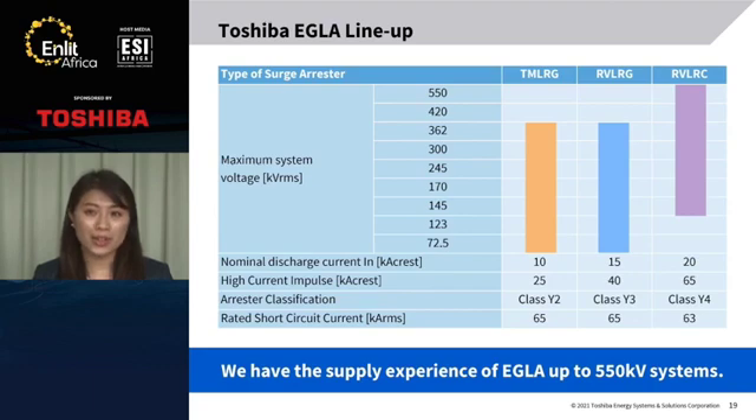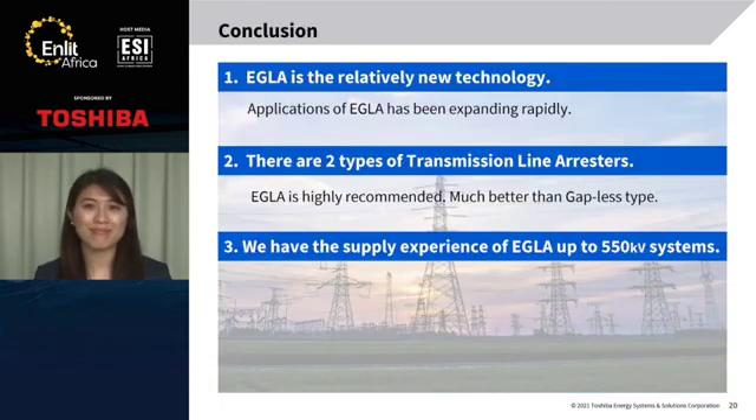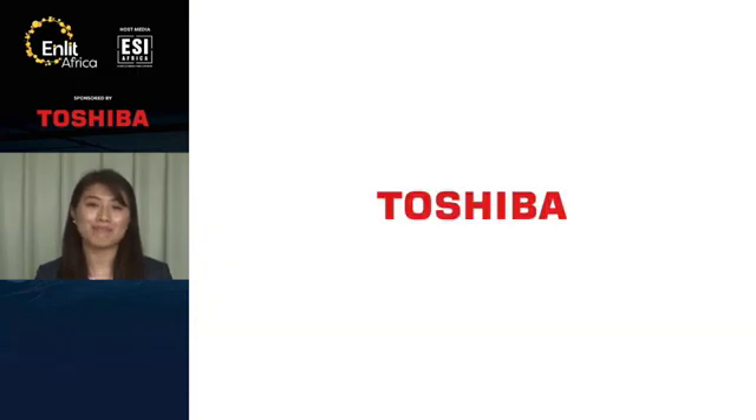Finally, I'd like to show the lineup of our EGLA. We cover EGLA-applicable system voltage up to 500 kV and Arrestor Classification IV. The short circuit performance of our EGLA is very high — more than 63 kA. I'd like to conclude by making the following points. Number one: EGLA is relatively new technology, and applications of EGLA have been expanding very quickly. Number two: there are two types of transmission line arrestors, and EGLA is highly recommended — much better than the gapless type. Number three: we have supply experience of EGLA up to 500 kV systems. Thank you for your kind attention.